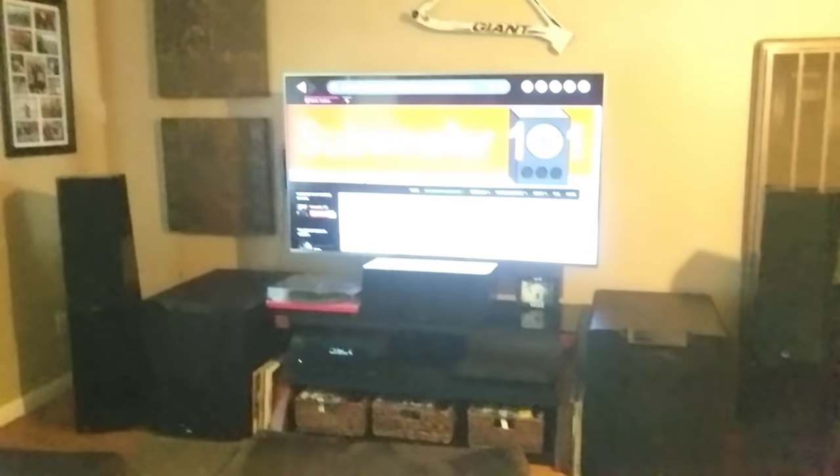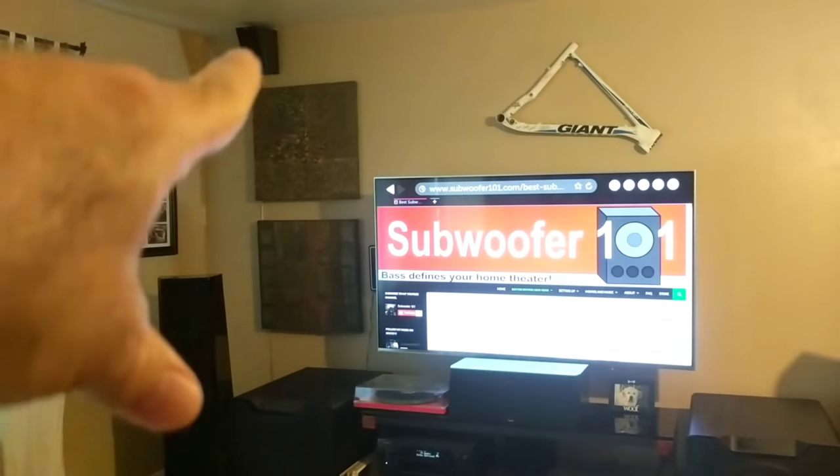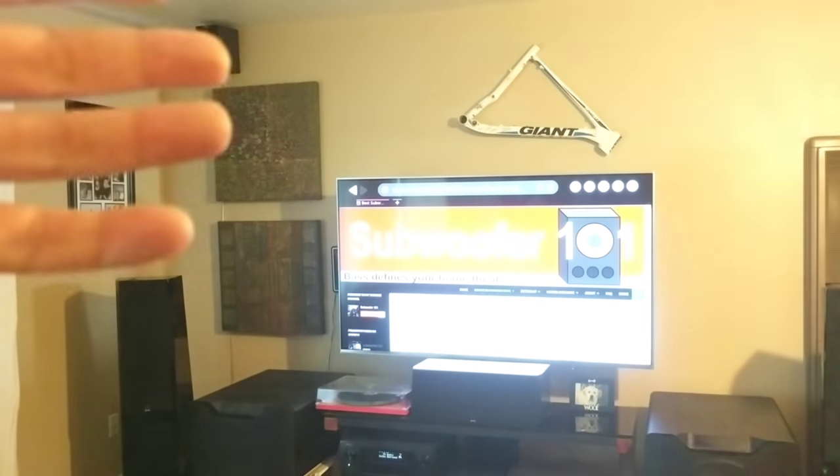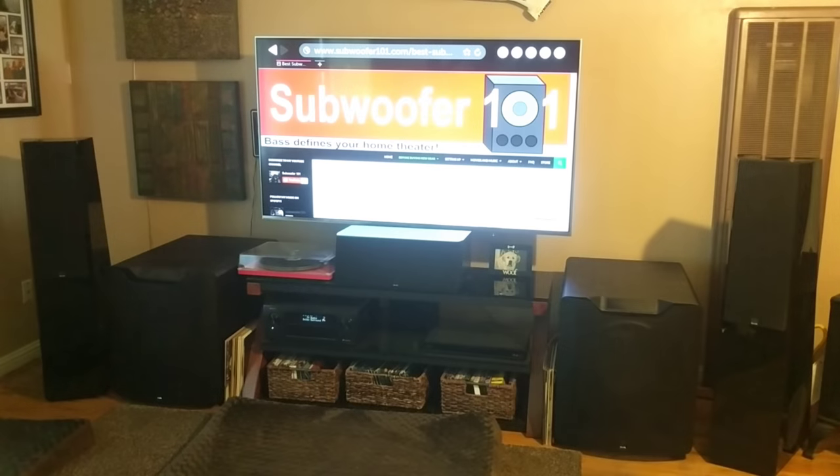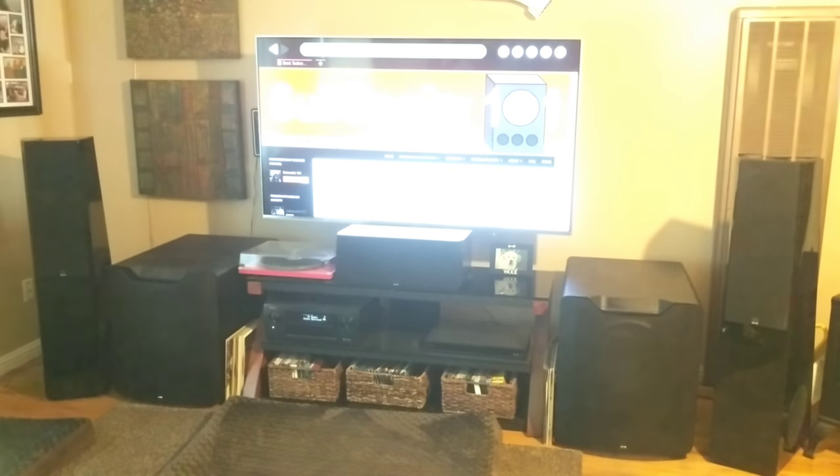That's one of the reasons I'm a big fan of elevation speakers, because they fire the sound directly rather than bouncing it up off the ceiling. I'm not a big fan of the whole ceiling bounce thing, and that's true of a lot of other brands too.